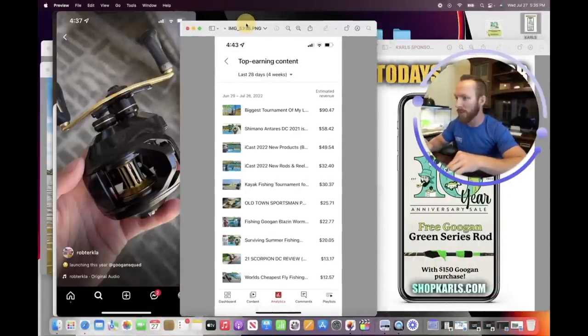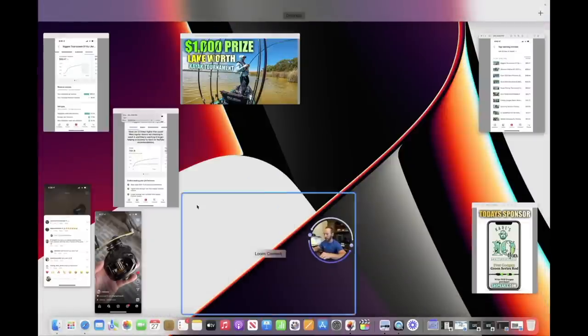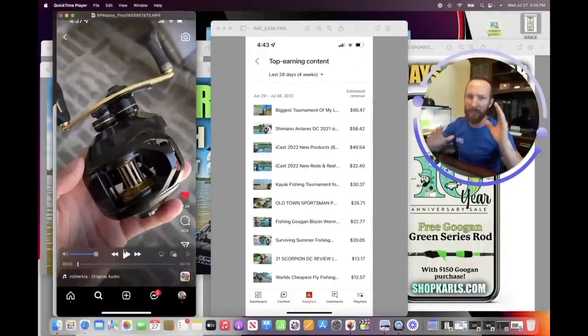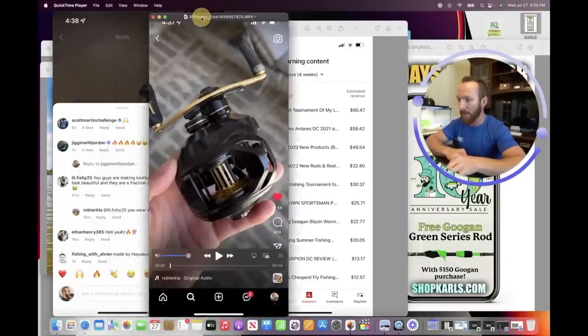We're going to talk about how to make $100 per day later in the video. If you want to skip to specific sections — the fishing, the reel reveal, or the monetization tips — just go down to the description and check the chapters area. You can skip straight to exactly what you want to see.